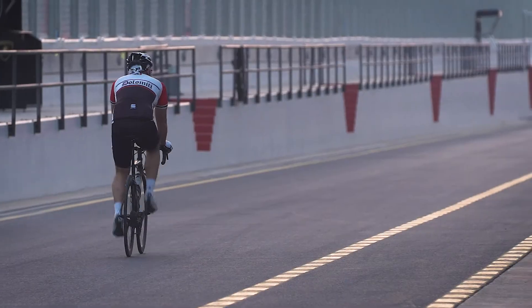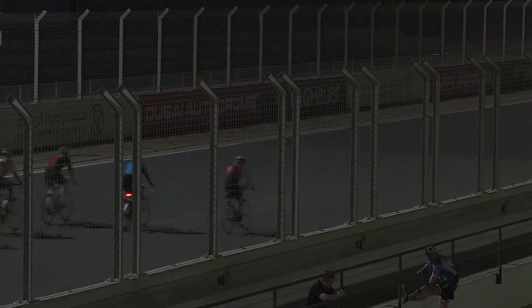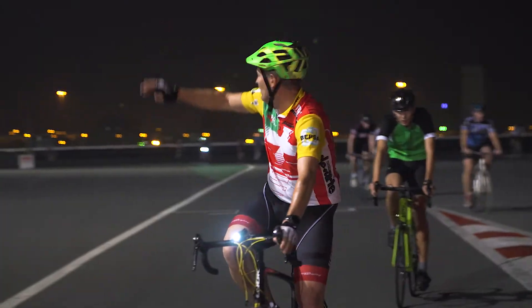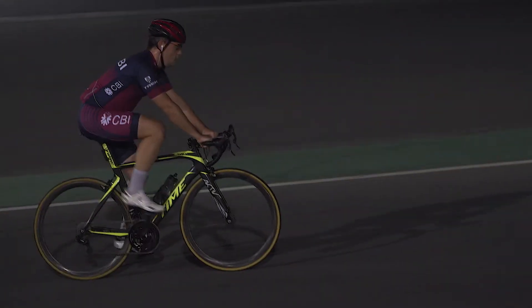I found out about Monviso water through Stefano when we did a partnership between Monviso water, Cycle Safe Dubai, and Revolution Cycles. Monviso sponsored us with water for all of our outrides with Cycle Safe Dubai every Friday and every Saturday, providing us with a nice ice-cold refreshing drink.